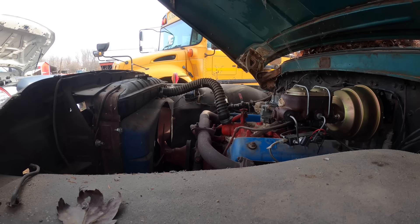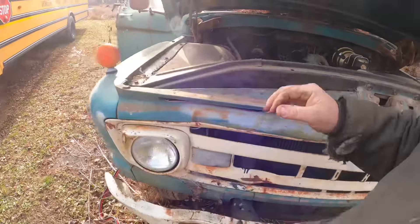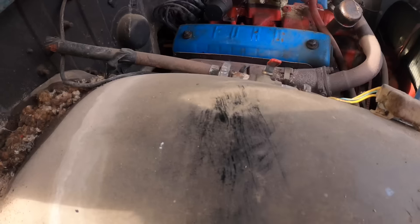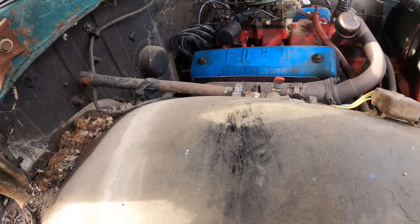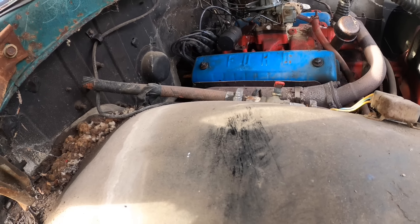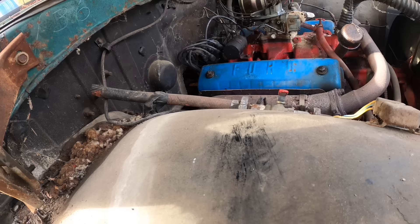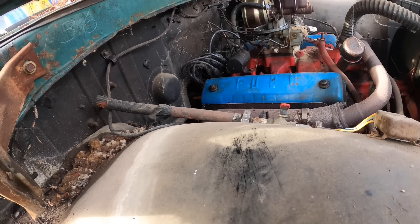I don't know why I fully expected that I wouldn't have to sand the points, but that's where we're going next. Obviously we ain't getting nothing. The distributor is in the back on these, which is nice for keeping it out of moisture, but it's not very nice when you've got to work on it. I'll get a screwdriver and an emery board or something, crawl back in there and get that done.